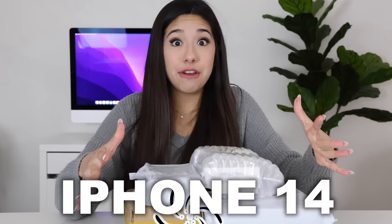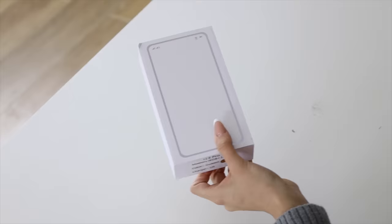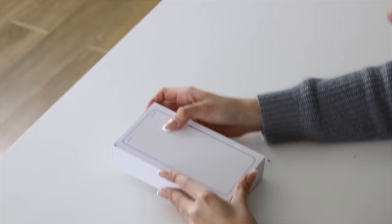Today I bought every fake iPhone 14, starting with this one. Why does this look kind of fancy? It's in like a white fancy box. This one might actually be nice. Let's see what it looks like.